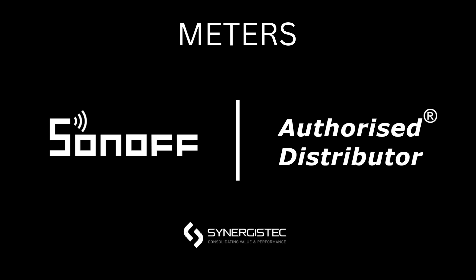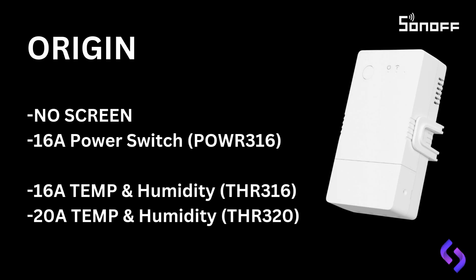Now let's quickly run through the three key products: Origin, Elite, and Ring. Starting with the Origin as pictured, this unit has no screen. The POW-316 is a power switch rated at 16 amps. Then within the TH series, you have the THR-316 and THR-320, which are 16 amps and 20 amps temperature and humidity sensors. These allow you to control functions based on humidity and temperature settings. The POW is designed to monitor your energy consumption and can automatically turn on or off based on time or when consumption reaches a high or low threshold.